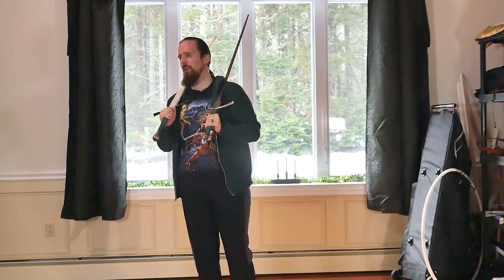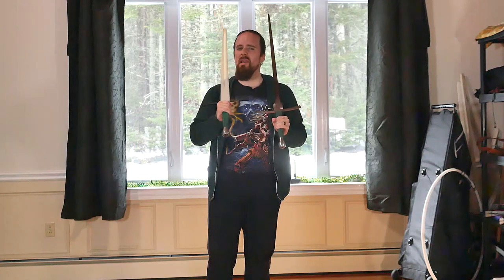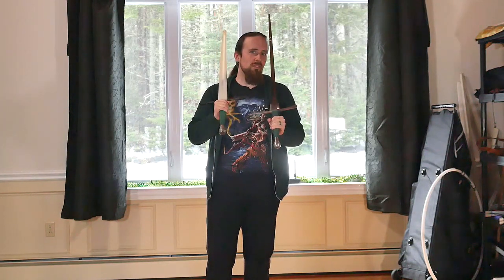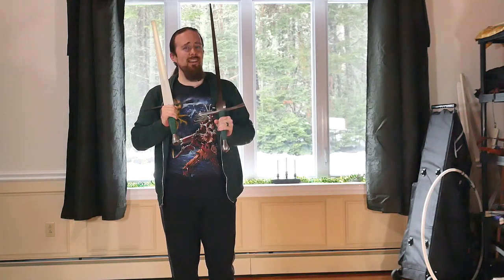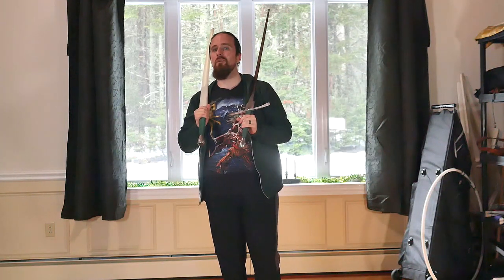I still haven't come up with a good way to organize and display my swords in a new place — there's so much to do and this is pretty low on the priority list since it's just for looks. Maybe at some point I can show you a wall with swords, but it'll probably be a while. Anyway, I hope you found this interesting — thanks for watching and have a good one, folks.